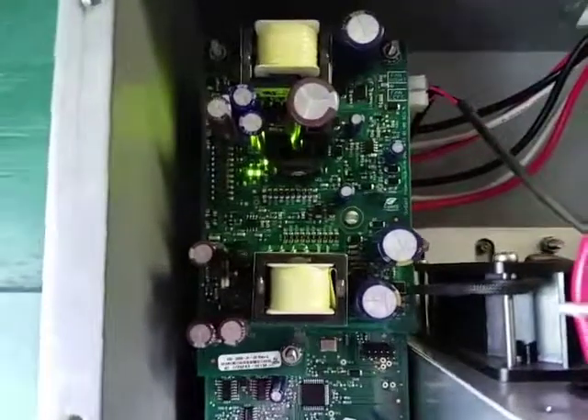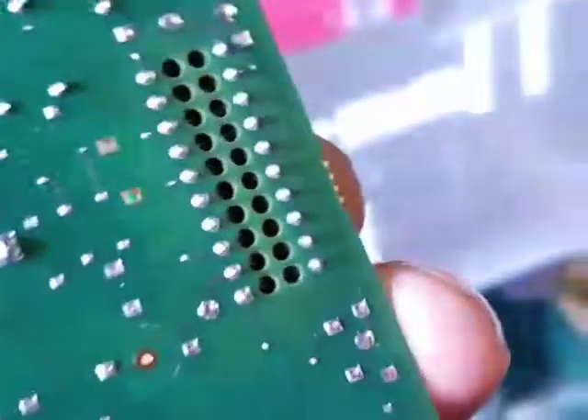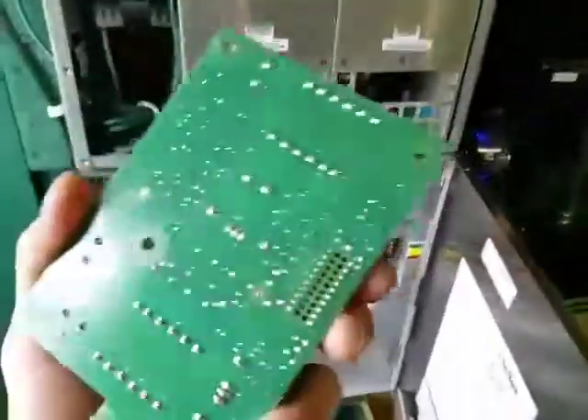Now the pins — you've got to line up the pins. When you take the old board off, it looks like this. It has holes in the back and the pins stayed in the board below. So when you put it back in, just be careful you get those lined up and push it right back in there.